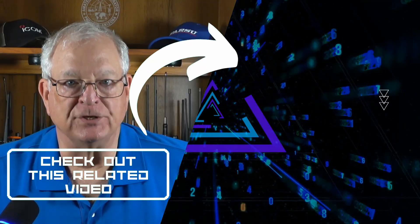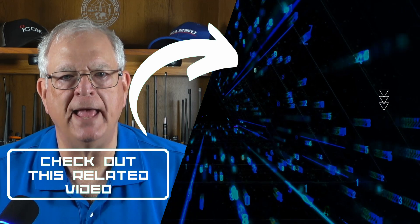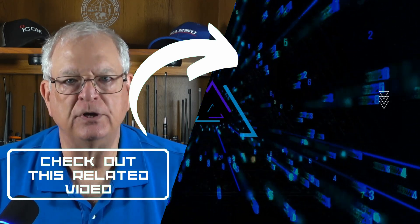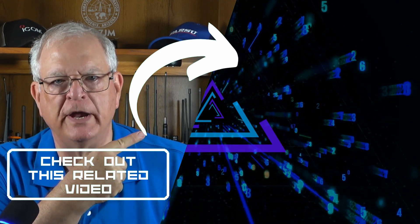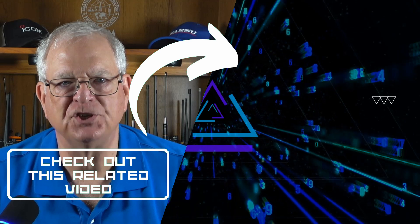I purchased this radio from my own proceeds from the channel — it was not provided by Baofeng. If you found this video helpful, please click the thumbs-up button and subscribe to the Gadget Talk channel. If you're new to GMRS, join me over here for my recent video on GMRS rules and regulations. Thanks for watching.